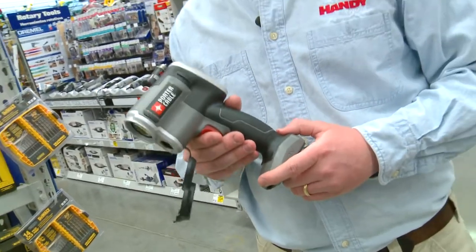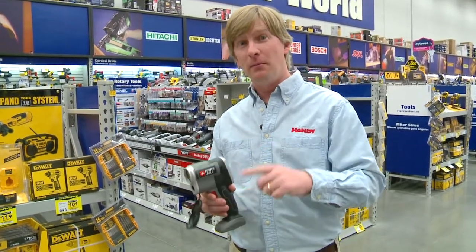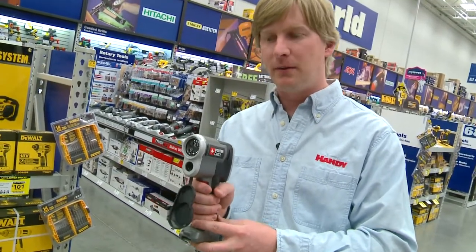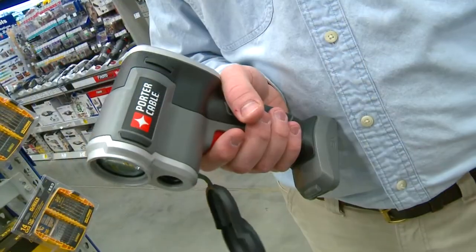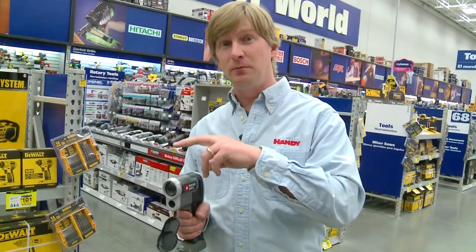The Porter Cable Infrared Thermometer can determine surface temperatures from minus 22 degrees to a blistering 590 degrees, but my favorite feature is the indicating color light. You simply point the tool at the wall, set a reference temperature, and this tool shines a green beam of light on the wall. As you move the tool across the wall, if you hit a hotter area the light turns red, and if you hit a cooler area the light turns blue.